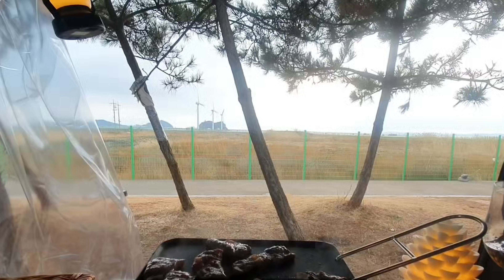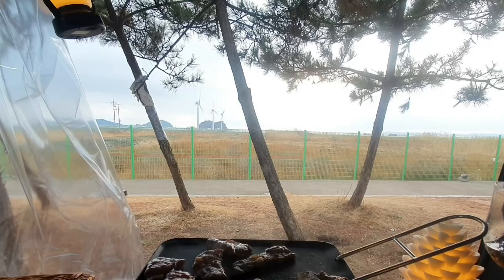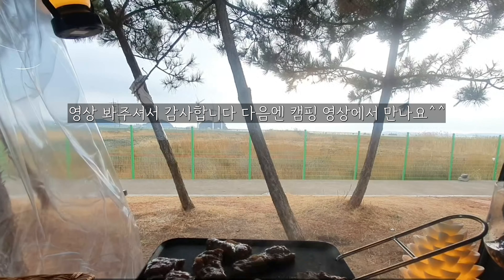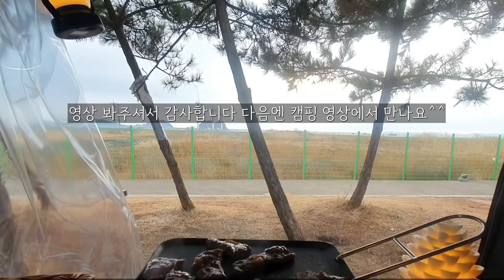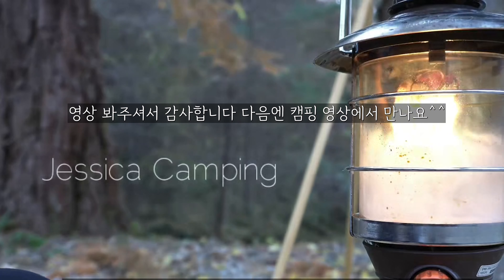솔로 차박 영상 봐주셔서 감사합니다. 다른 영상도 업로드할 예정이니 기대해 주세요. 봐주셔서 감사합니다. 좋아요와 구독 부탁드립니다. 다음에 또 만나요.